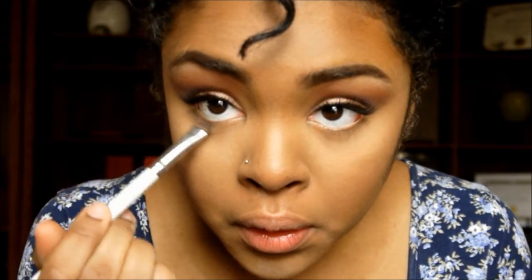Going back to the eyes, I'm taking a smudger brush and using the color Unconditional, popping that all along the lower lash line from the outside to the inner corner. Then I'm going to take the color Unbridled and just on the outer corner of our eye, smudge that into the Unconditional color. To brighten up our inner corner, I'm taking the color Unreal and just popping that on our tear duct. Lastly, to finish off the eyes, just coating my lower lashes with mascara.